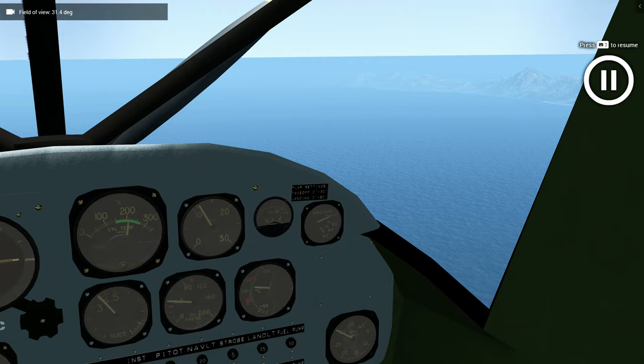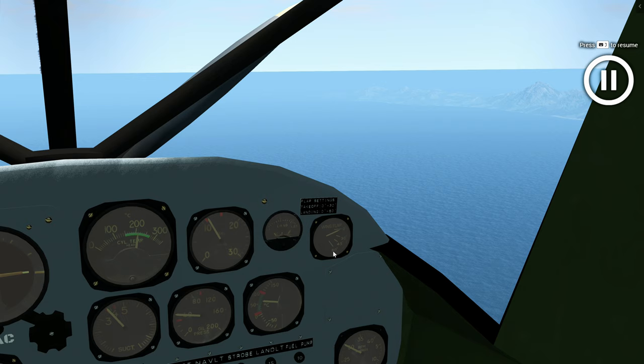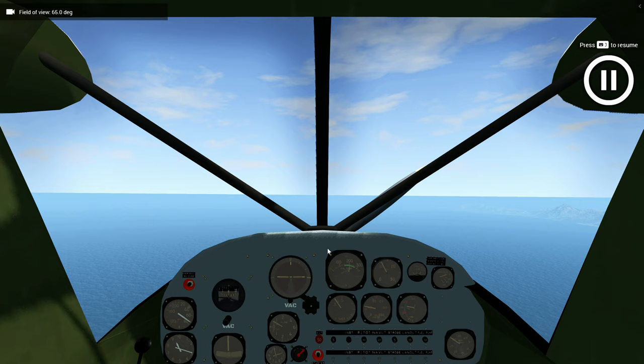With full flaps, you'll have plenty of drag. Let us start flying and start extending the flaps little by little. Take note that the flaps must be extended below about 80 miles per hour.